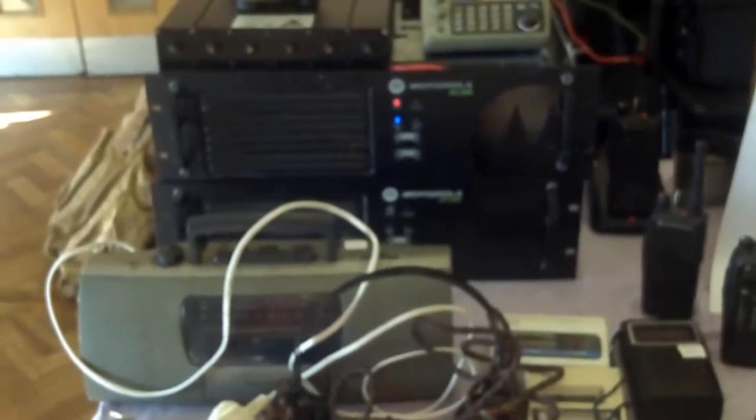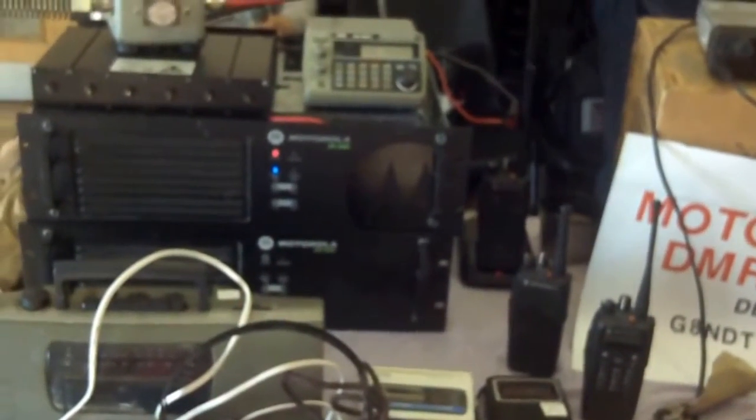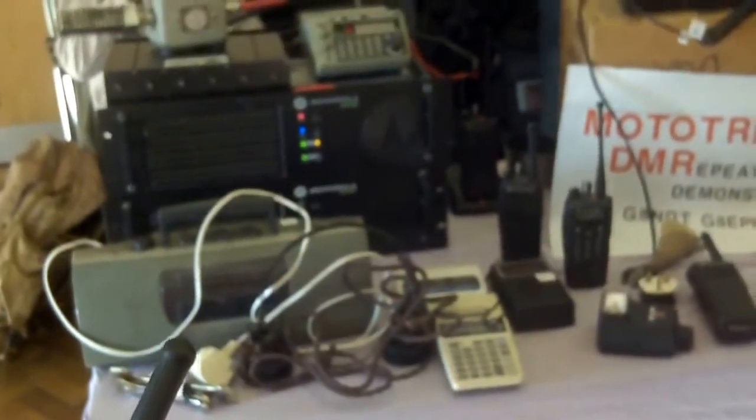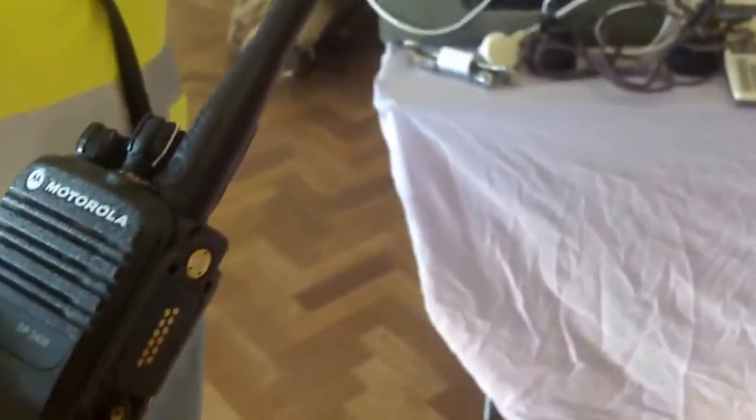Very nice. Give us a shout through the repeater so we can hear it. Testing on GB7GB. GADPR, testing on GB7GB, on test. That one gave an over bit with it. What's the difference to that one, it's gone over a bit.